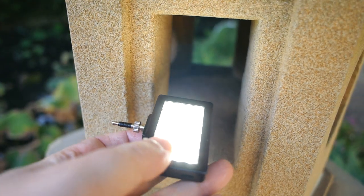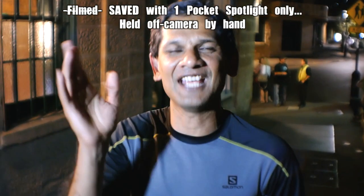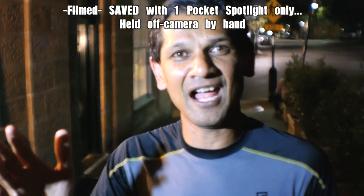Even in the dead of night, at 1am, out on a dimly lit street, it can turn what would otherwise have been an unfilmable situation into a shoot so easy even a drunk man could do it. And just between you and me, a drunk man did do it.